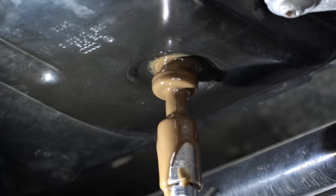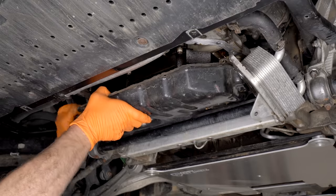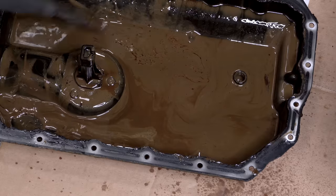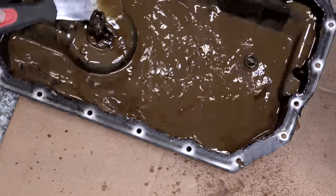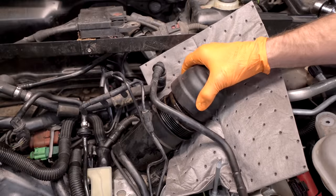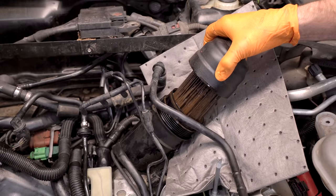When I drained the oil and saw how horrible it looked, I decided to pull the oil pan, which I'm really glad that I did. Look at how much oil-coolant mixture is left after draining the engine oil — it's so thick. I also pulled the oil filter to see how bad it was, and clearly it's terrible.